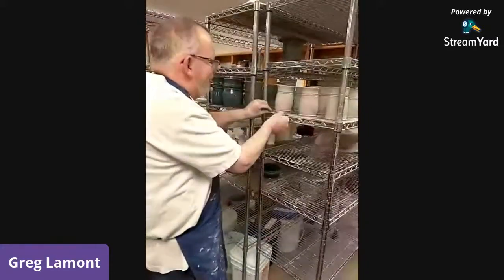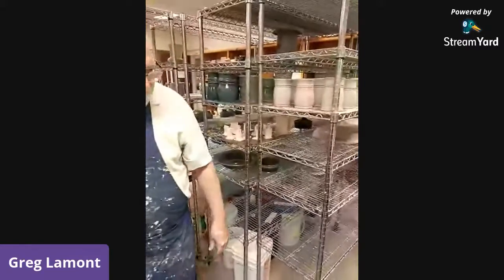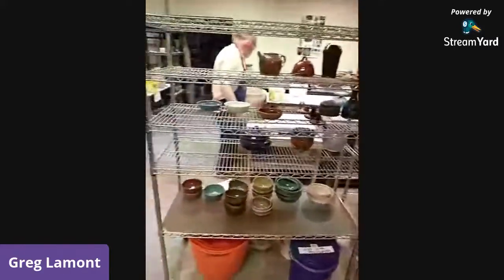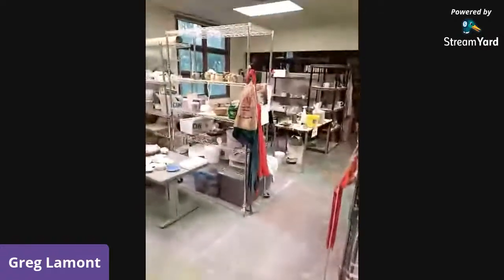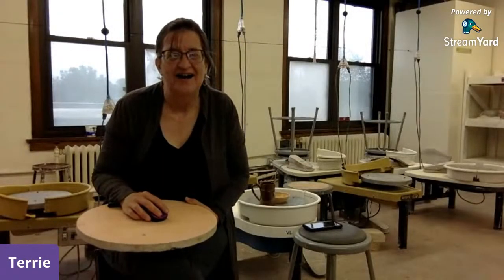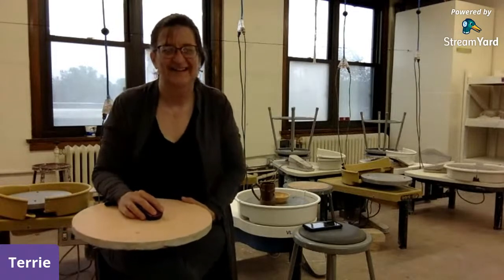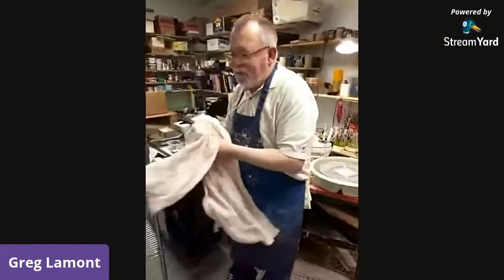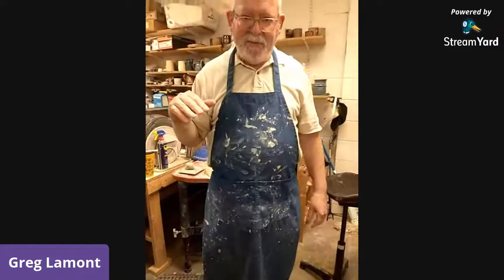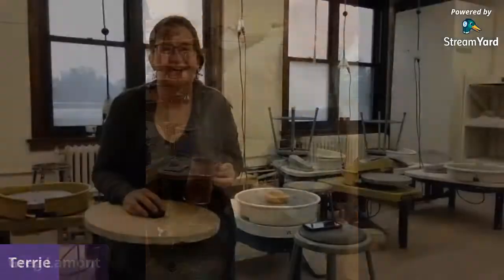We had a little hiccup there — you were flying solo for a bit. Now I need to clean my hands and go get the next piece. The next part is after the mug has dried a little bit to what we potters call leather hard. I'll do a little more trimming and then add the handle. I'm going to go get the mug I've been power-drying in the other room and I'll be right back.